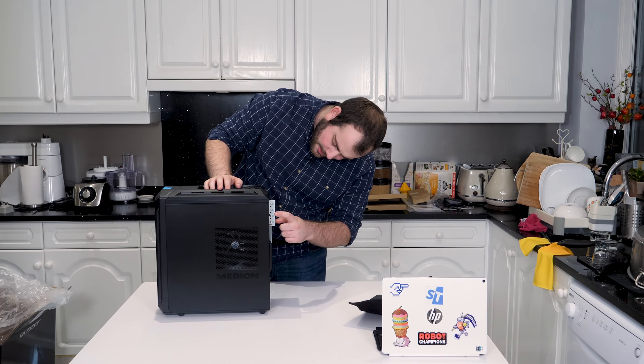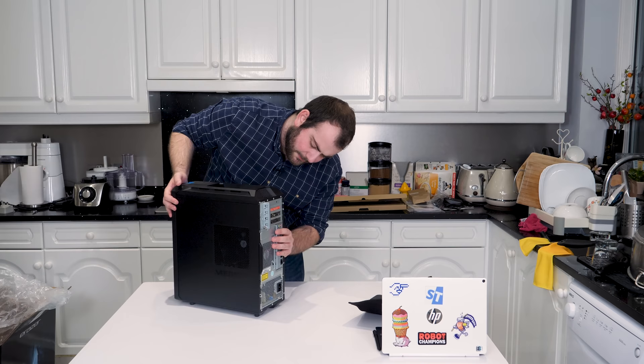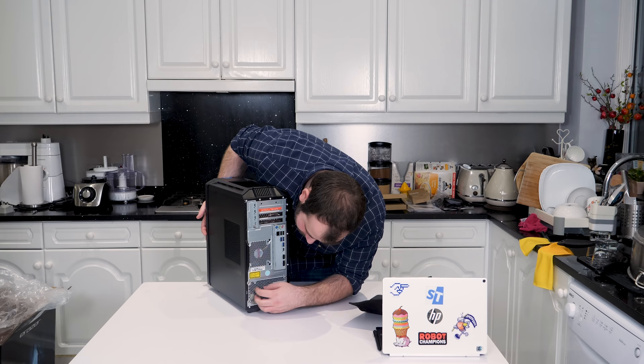They're using some form of custom motherboard solution, because this is the PCIe card — the motherboard is screwed into this little section. So to get it this short, they've had to put in that little plate at the back, which is a bit weird. And to cut costs, they haven't painted this back, and they're using a bare metal power supply — so I'd wager that's probably pretty cheap as well.